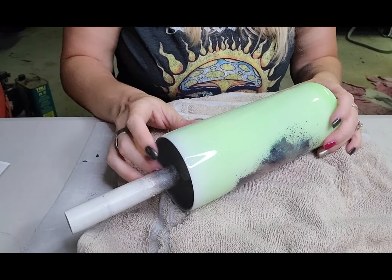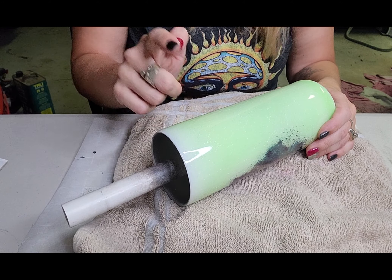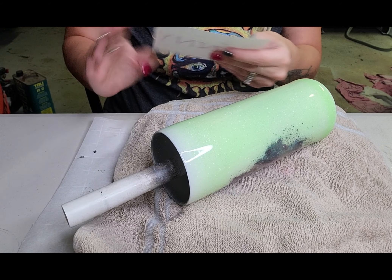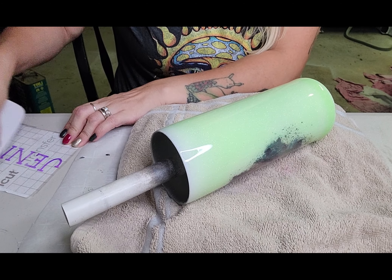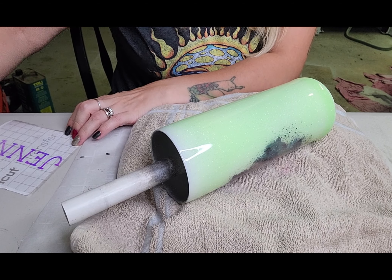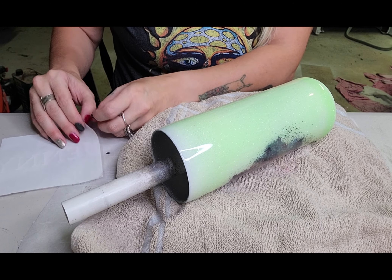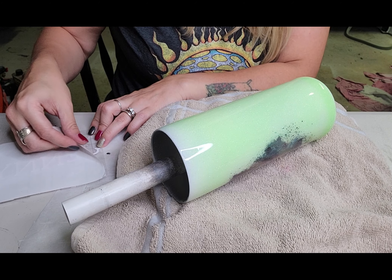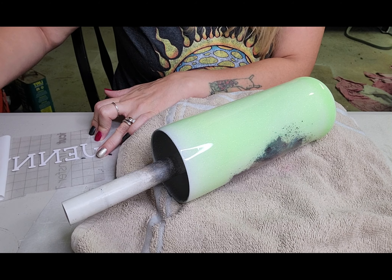Now what we're going to do is add a name to this tumbler. I like putting my names from the bottom to the top, but it's personal preference — or you can ask the customer what they prefer. I just always gravitate towards putting it from the bottom up to the top. We've got our name cut out here; I use Cricut vinyl, the holographic vinyl.